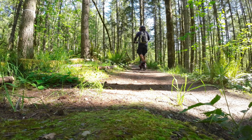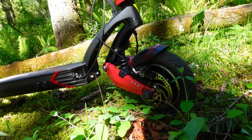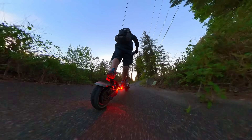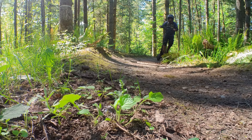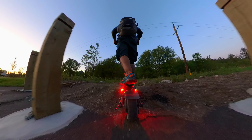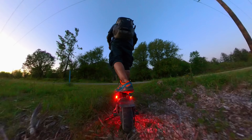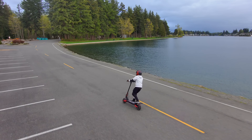Suspension is a crucial aspect of any rideable, and Varla is well aware. The Eagle One features a robust dual suspension system with a front and rear independent spring setup that feels like riding on a cloud — the closest I've felt is a Surrón, if that puts things into perspective. This setup absorbs bumps and shocks like they're not even there, ensuring a smooth and comfortable experience even on rough terrain.